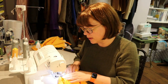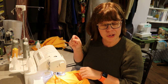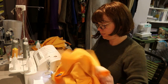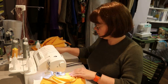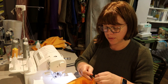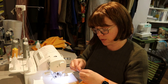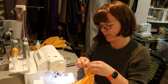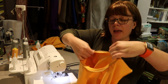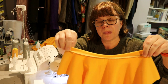Mind the seam allowance on your pattern — this one has a three-eighths inch seam allowance. Don't serge over your pins. Once it's all sewn in, I feed the tails back through the previous stitches using a big darning needle. Then go to your sewing machine, press the seam towards the shirt, and you're done.